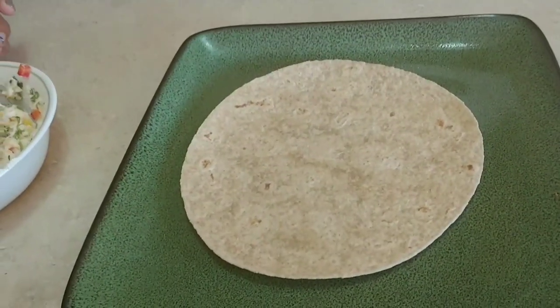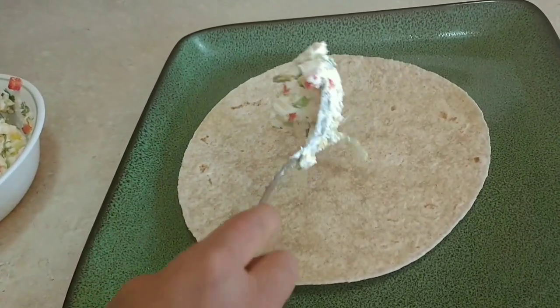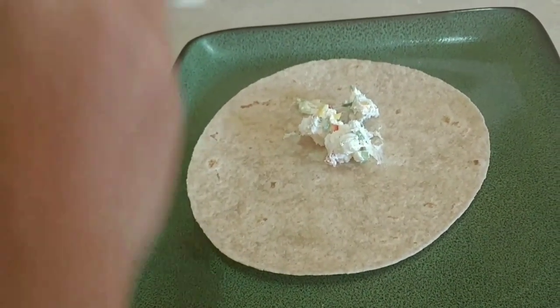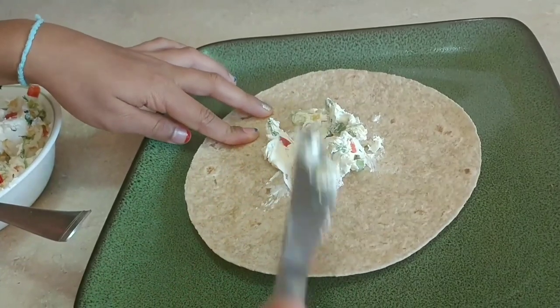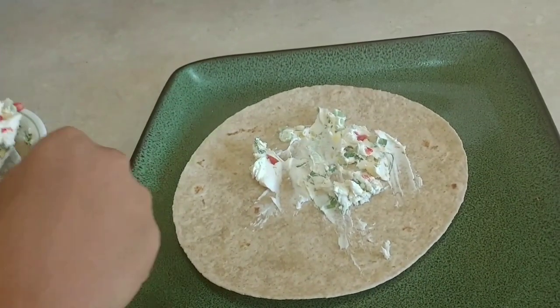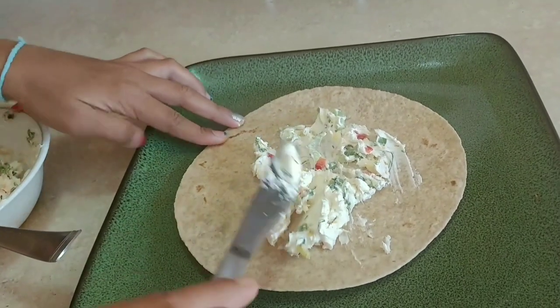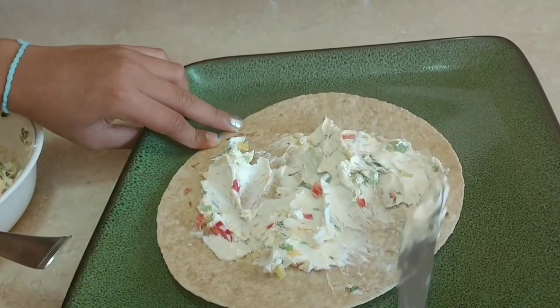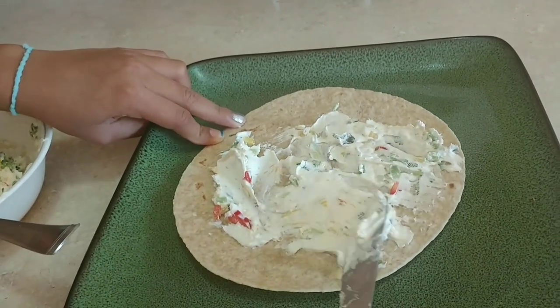Here's the next step. Take a tortilla or a roti and spread your cream cheese filling all around it. Make sure to cover the edges.